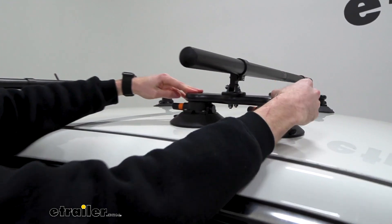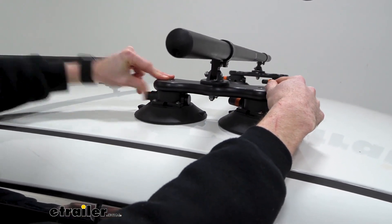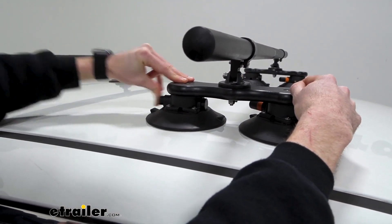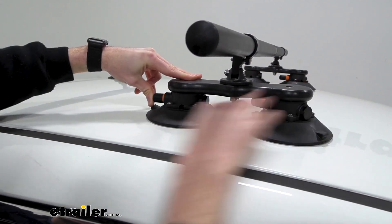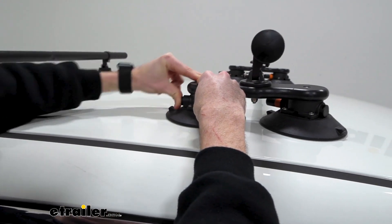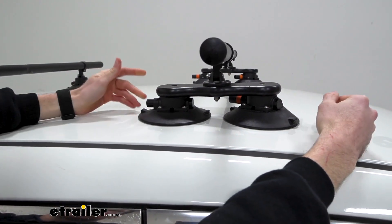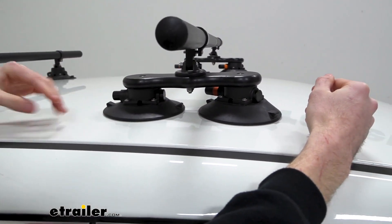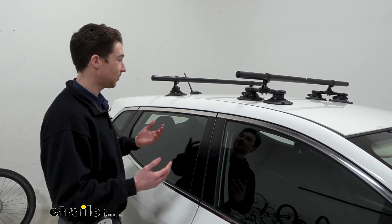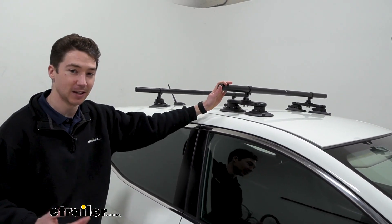To get the cups vacuumed down, I like to just push down a little bit to apply some force to make sure that you get that initial suction, and then you push this button until that orange indicator disappears. Just push down on the cups a little bit to make sure that initial suction gets in there, and once you see that orange indicator has disappeared, repeat that process for the three remaining cups. Once you have all of the orange indicators fully depressed, that's it for the installation. You might just want to give a quick test pull to make sure that everything is in place, and then you're ready to go.